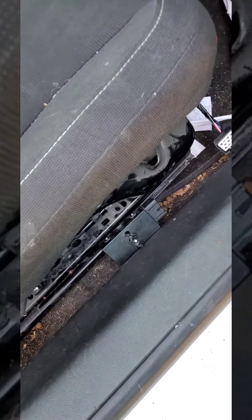The switch doesn't work, but at least the seat is not stuck forward anymore — it moves back and it's good like that for right now until I get the replacement part.